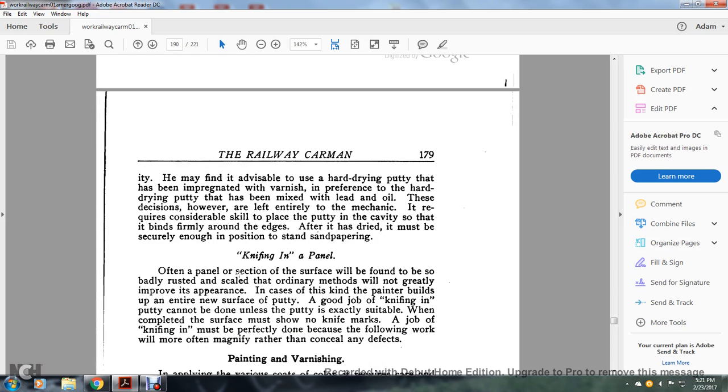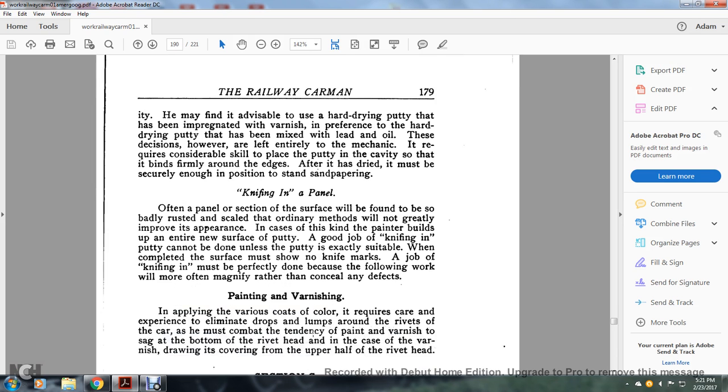Knifing in a panel: often a panel or section of the surface will be found to be badly rusted and scaled such that ordinary methods will not greatly improve its appearance. In this case the painter builds up an entirely new surface of putty. A good job of knifing in putty cannot be done unless the putty is exactly suitable. When complete, the surface must show no knife marks. The knifing must be perfectly done because the following work will magnify rather than conceal any defects.